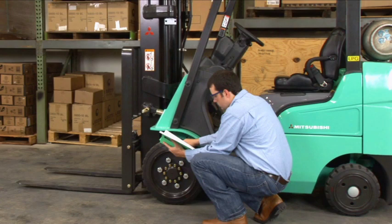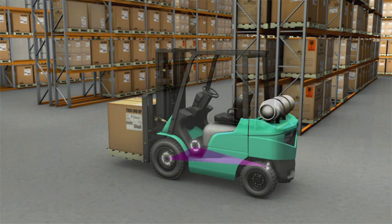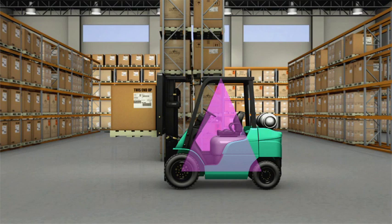The next part of your training covers how lift truck stability is maintained. A typical lift truck has a three-point suspension — the two drive wheels and the center point of the rear axle. The rear axle pivots as a single point in the center to compensate for uneven surfaces. This forms the stability triangle base. With the lift height dimension added, a stability pyramid results.